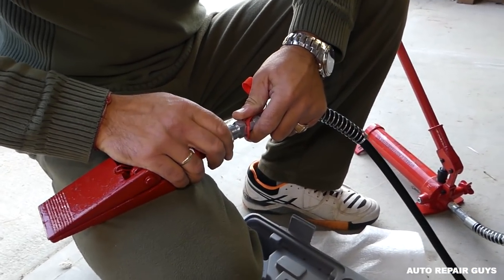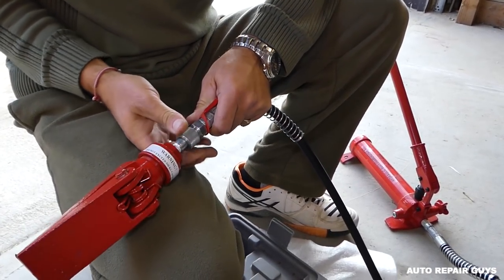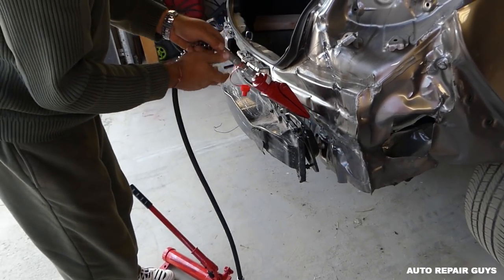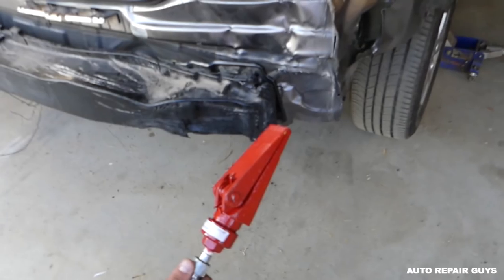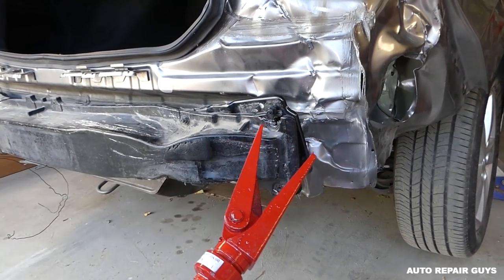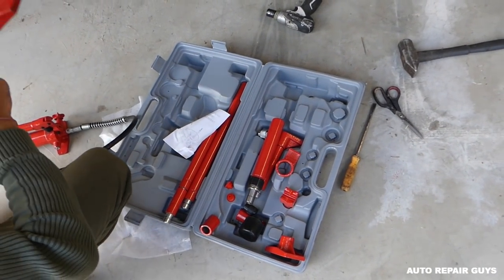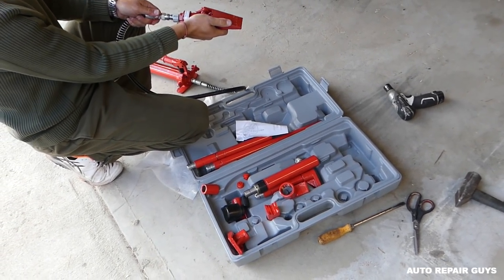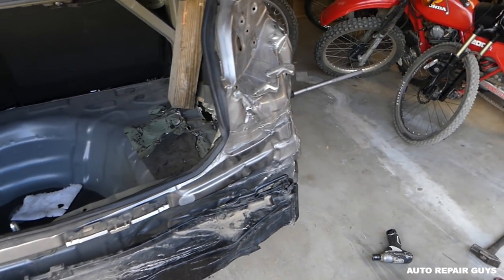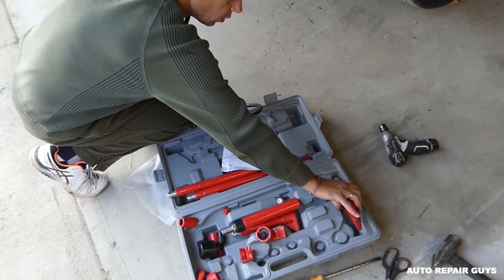Now we're going to connect the scissors. You just twist it - it's a regular thread - get it tight all the way. I just want to see how that thing works. Four tons is enough for little cars; if you're not doing anything crazy it will do the job. Check it out - look how it spreads! And when you let go and open the valve, it closes itself. So that's just a short review on how we're using the tool. We'll have more videos as we learn - it's our first time. We used to use a hammer and regular jack before. It's very inexpensive for what it is. I'll have the link in the video - thank you for watching, please subscribe, and see you guys next time!